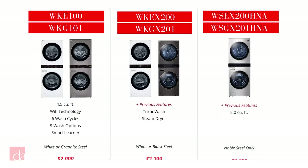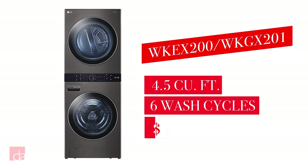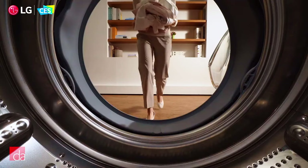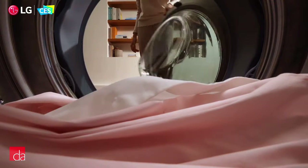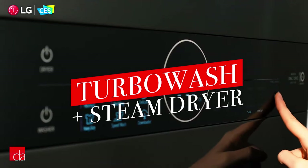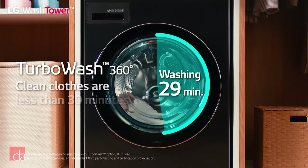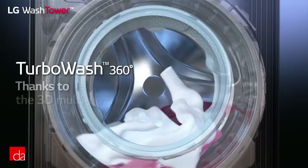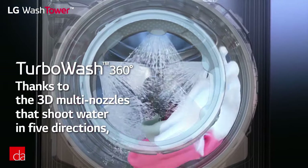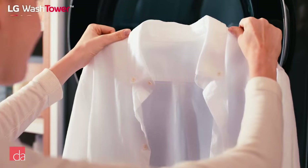Next up is the WKEX200 with electric dryer or WKGX201 with gas dryer, both available in either white or black steel. This is LG's most popular WashTower and goes for about $2,299. It carries over all the same features as the previous model, plus you'll also pick up LG's TurboWash as well as steam in the dryer, which helps to soften fabrics and remove wrinkles. TurboWash is impressive and worth the upgrade — it has the power to clean large loads in under 30 minutes. Unlike some express cycles meant only for lightly soiled small loads, TurboWash can handle a full load in a fraction of the time.